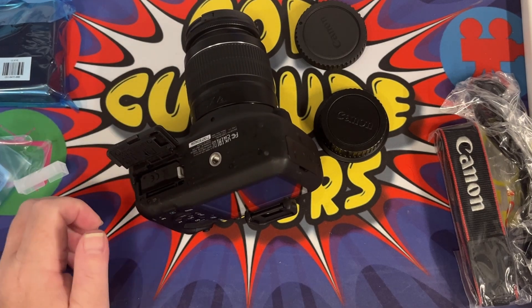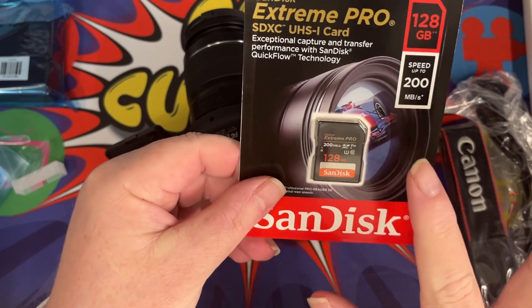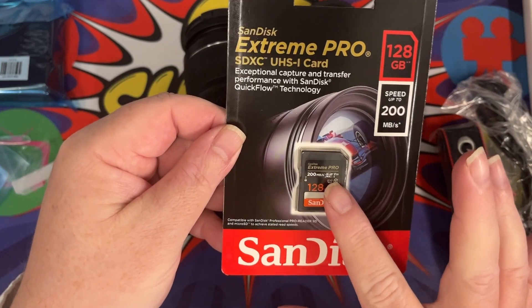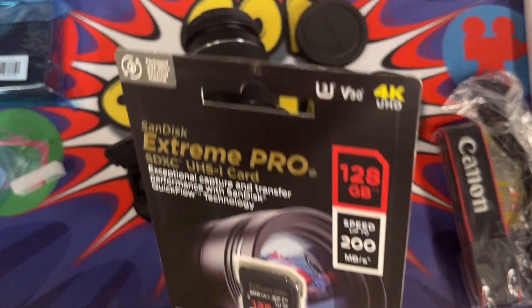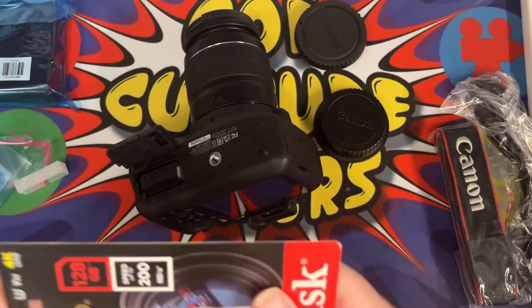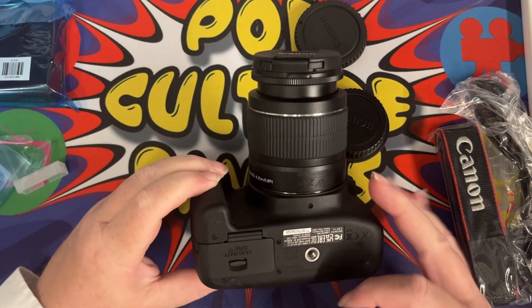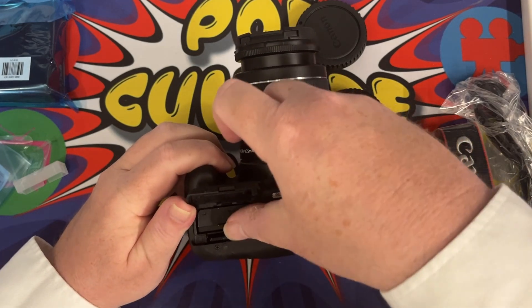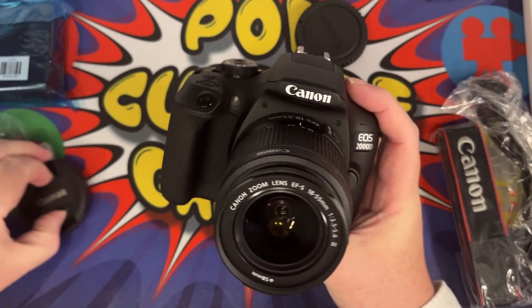And then we have an SD card. I do like these SanDisk Extreme Pro ones — I know you can get faster now but these are nice cards. I've used the micro SD ones on my drone and also on my Pocket 3 as well. Let's just put that in here. I always get these the wrong way around — let's see if I can get it right first time. Yes, that's it. So there we have it — take the lens cap off.